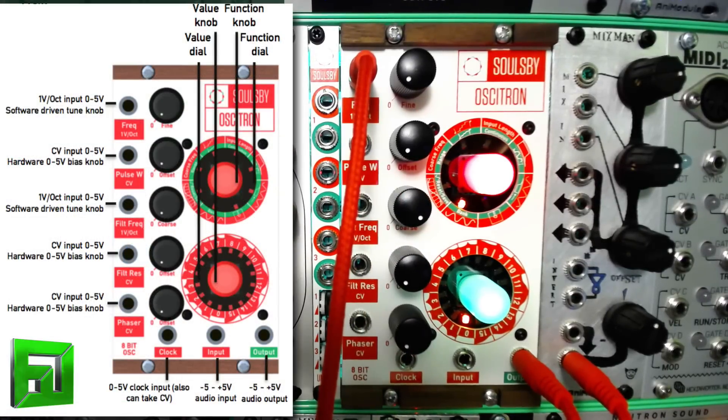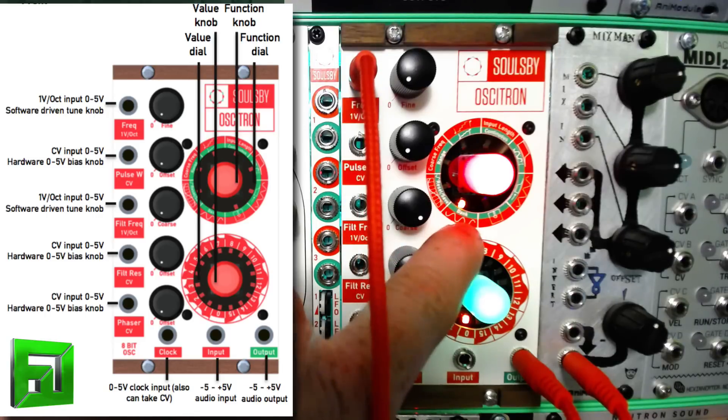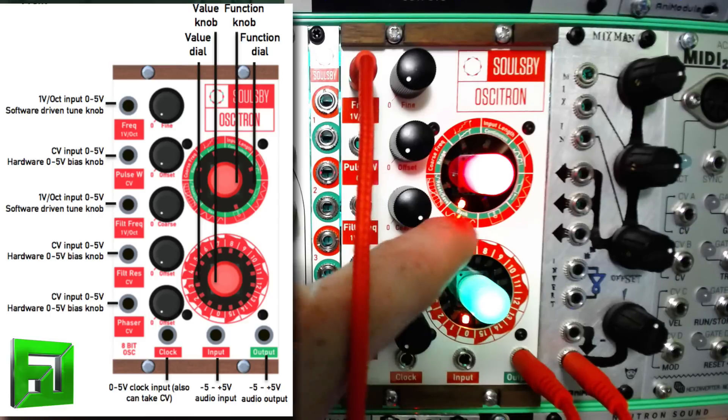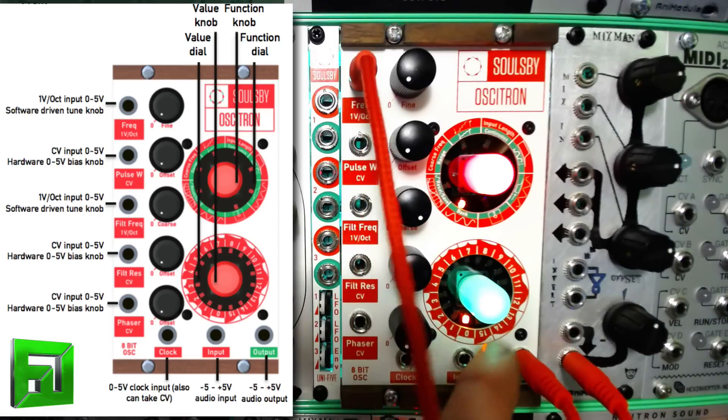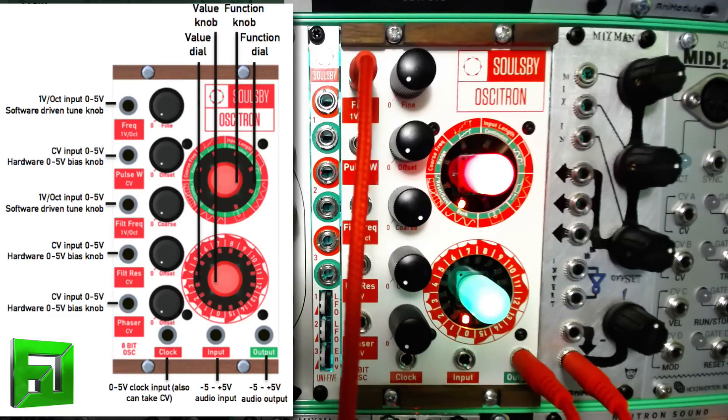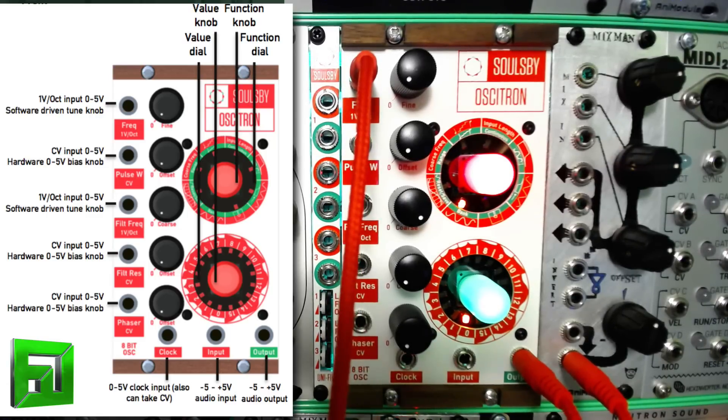Now looking at the lower section, you can see we have a bank and a sine wave — you can scroll through different waveforms. The outside of the green knob on the lower side shows all the different filter characteristics, and those numbers on there correspond to the different waveforms inside the module.